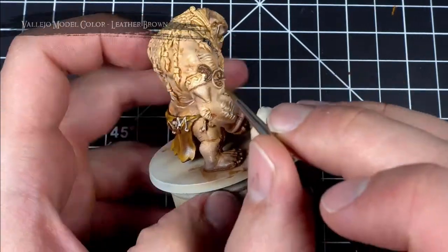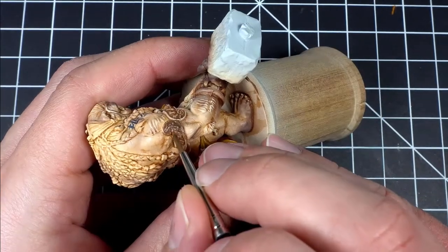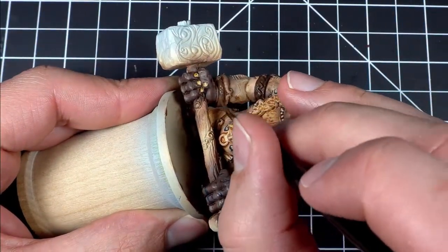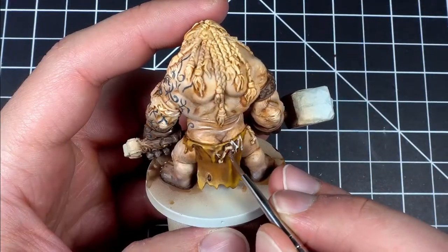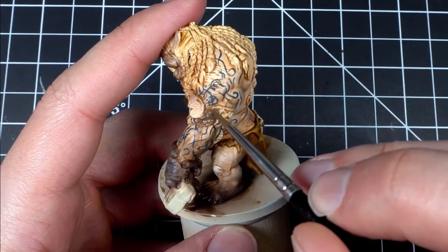With all those bones now complete I moved on to painting all the gold areas by first applying an undercoat of leather brown followed by some brass. This is one of many ways of painting gold and in my opinion one of the best. Another method which works decently well is painting golds over silvers, which I do a little later in the video when painting all the little doodads that are in his hair.